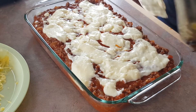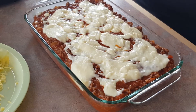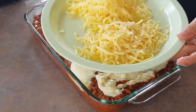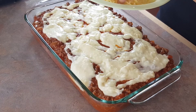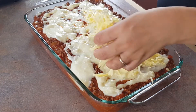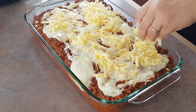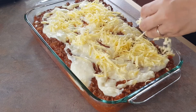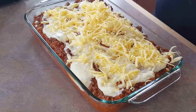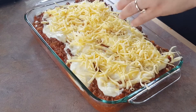Next, top it with your favorite cheese. Add the cheddar cheese first, scattered everywhere — the cheddar gives great flavor. Then add the mozzarella cheese for that stringy texture. Now put your lasagna into the oven for about 25 minutes at 200 degrees Celsius.